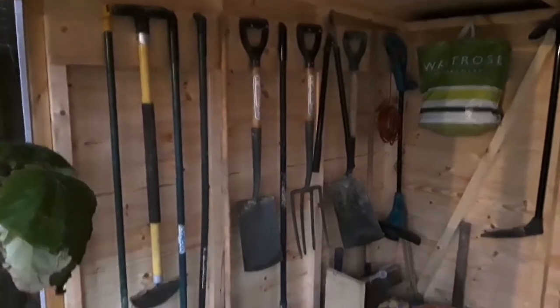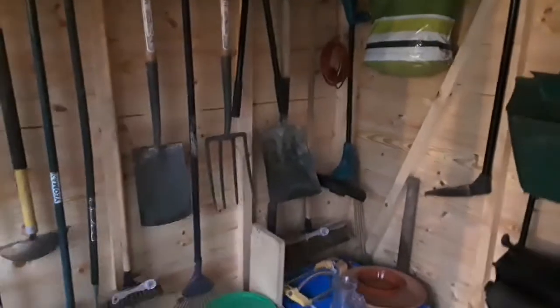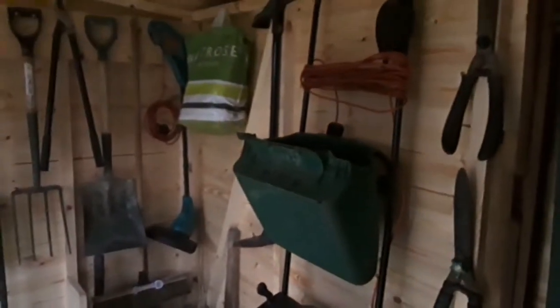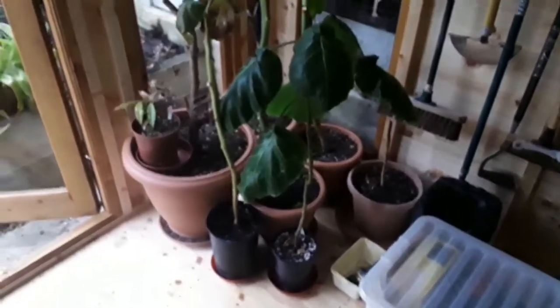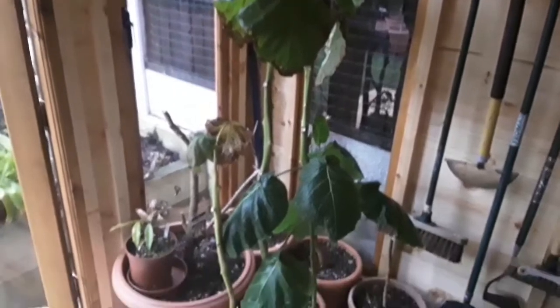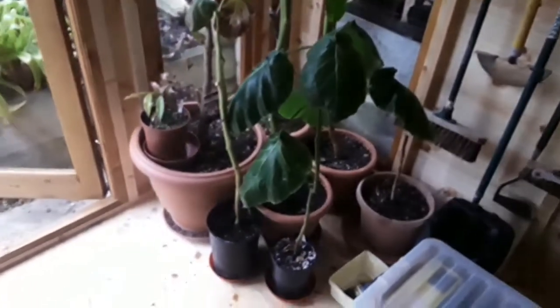I've started to get a little bit better organised now. As you can see I've mounted a few tools up on the wall so they're now no longer in my kitchen. Same goes for the lawnmower, and I've also moved a few more plants. I've moved some of the tamarillos out of the kitchen that were taking up too much space and looking really untidy.